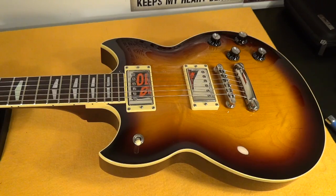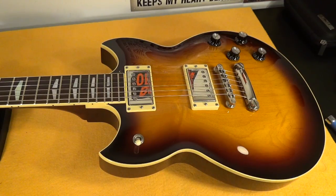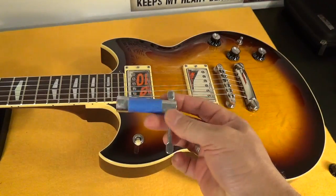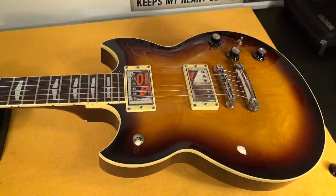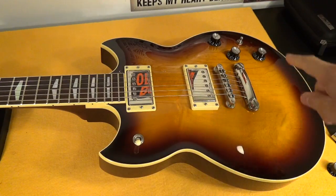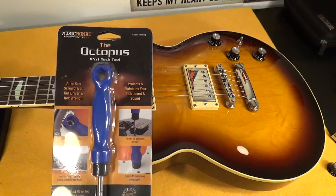This is my Yamaha SE 1820, my favorite guitar of all times. We've all been through the hassle of adjusting the nuts on our pots. You may have a key like this and it's easier, but at the end of the day it's metal against metal. I've seen people trying to adjust this with adjustable wrenches and they're going to ruin your finish.